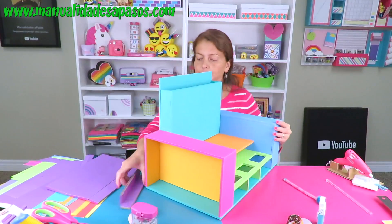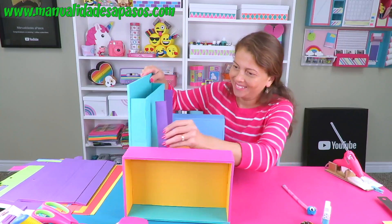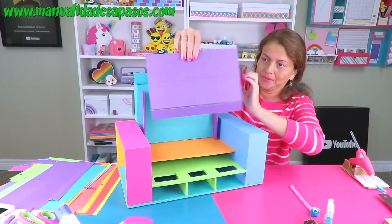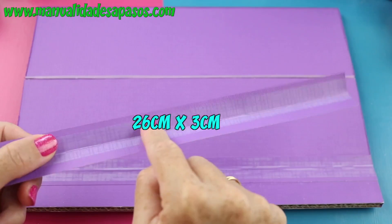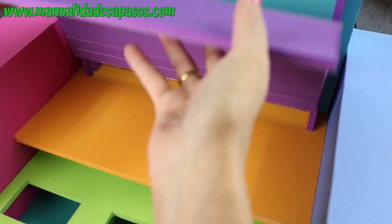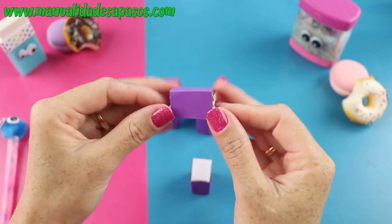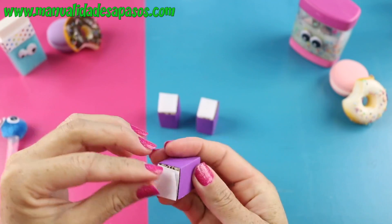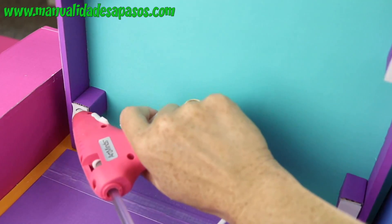Vamos a traer nuevamente la base de la estructura. Vamos a pegar a cada lado, a un centímetro hacia adentro del borde, las piecitas más finitas. Me encanta cómo se va viendo. Traemos nuevamente esta pieza y vamos a recortar una tirita para hacer la bisagra. La vamos a pegar a estas piezas y luego vamos a cerrar como si fuéramos a tapar el compartimiento. Pegamos la cinta de cartulina abajo. Une tres trocitos de cartón para el cierre y trae un pedacito de velcro. Pégalo a estos cubitos de cartón y luego estos cuatro cubitos los vamos a colocar en las cuatro esquinas de la base.